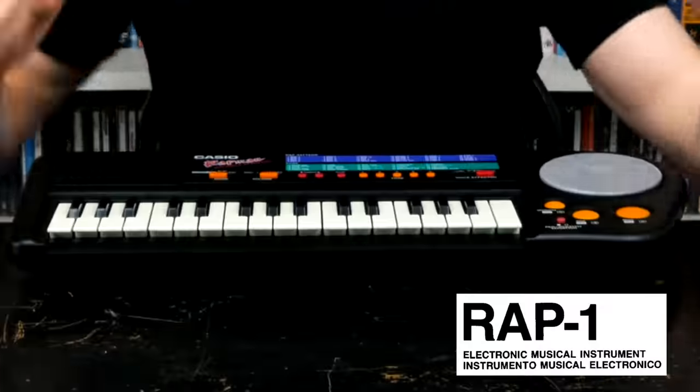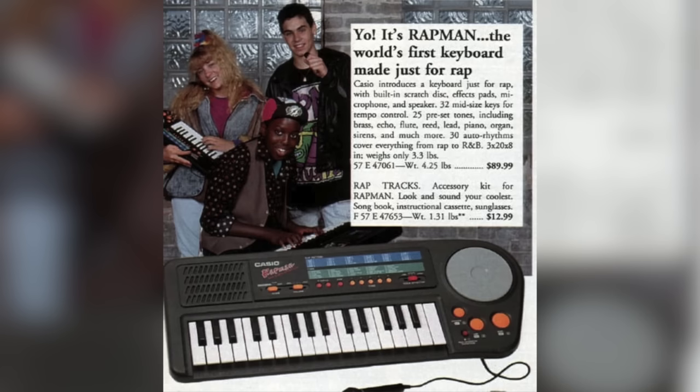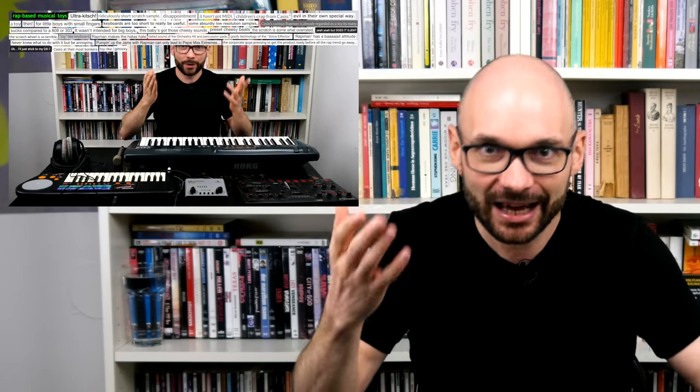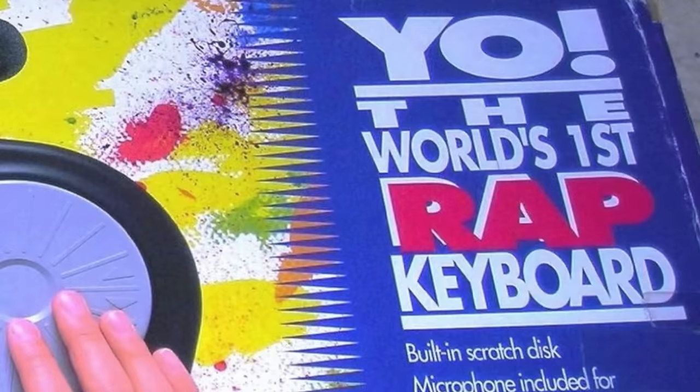Welcome to Bad Gear, the show about the world's most hated audio tools. Today we are going to talk about the Casio Rap One Rap Man. To be honest, I feel a bit guilty because I used last month's Patreon vocoder shoutout to ask you for additional hate for this 1991 home keyboard. In spite of its countless flaws, I couldn't fill the infamous bulletin board of the test, but I really wanted to have the world's first rap keyboard on the show.